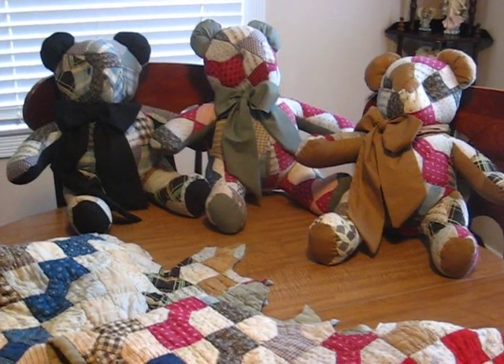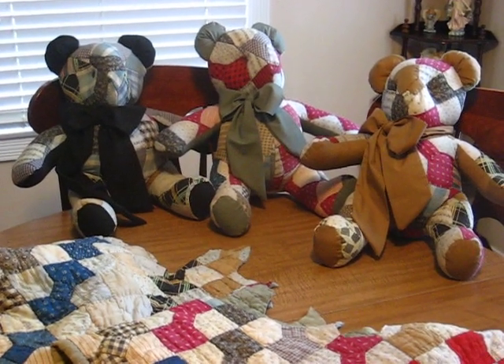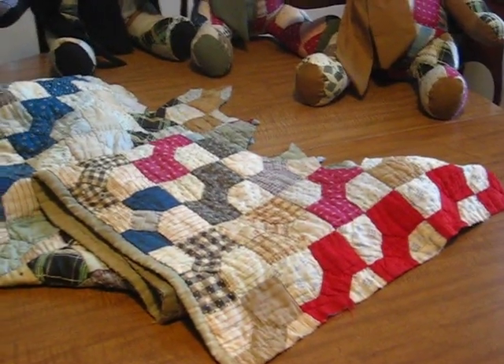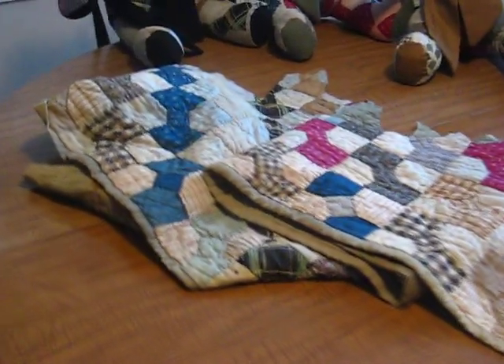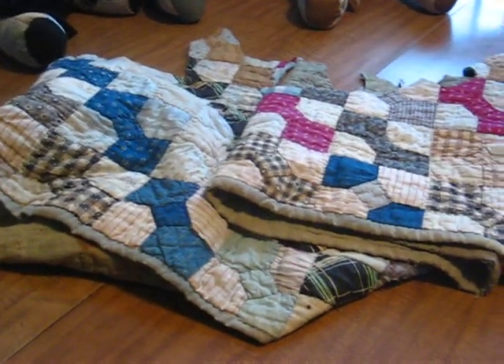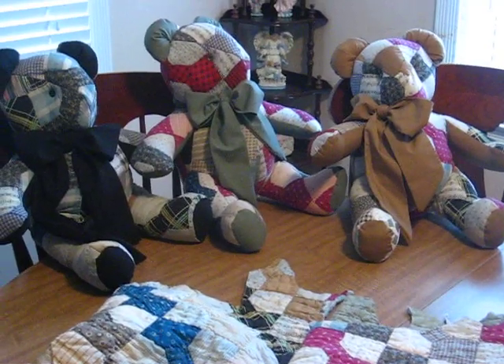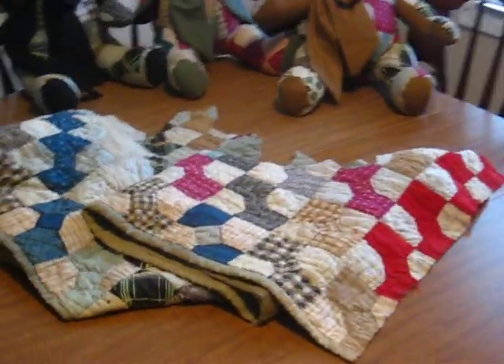Hi, everybody. These are three bears that I sewed from one quilt. This is a very, very old antique quilt. The young lady that asked me to do this has three grandchildren who she wanted to disperse this one quilt between.